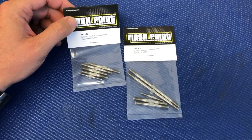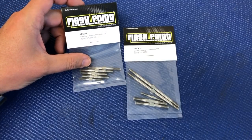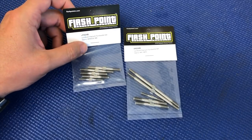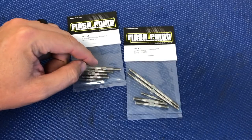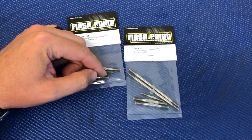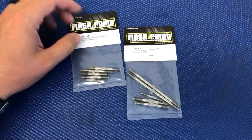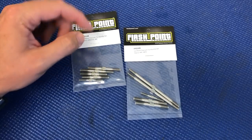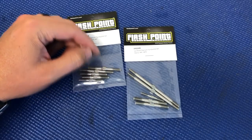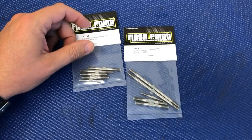The nice thing with the Lungsford Titanium turnbuckles from Flashpoint is they greatly reduce weight. They're super durable, and because of the hex feature they're super easy to adjust instead of having to put a wrench through a small hole. Another thing is the threads are cut much sharper than the stock turnbuckles that come in the kit, so the plastic steering ends and camber link ends will bite into the turnbuckle a little bit better and reduce the chance of the turnbuckle getting pulled out from the steering or camber link end.